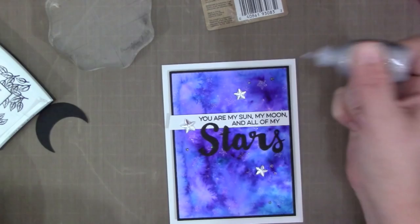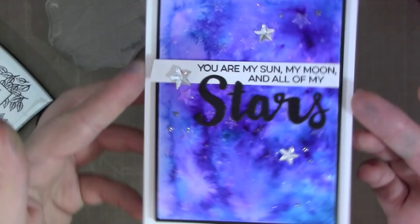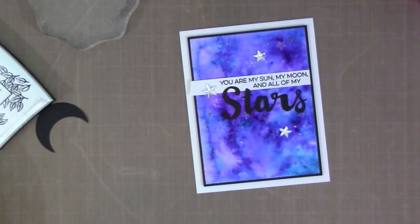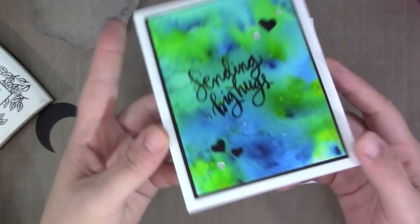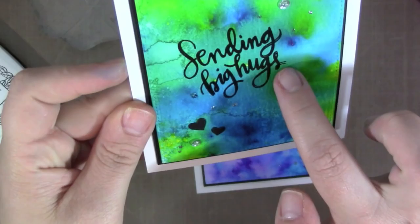That plays into the galaxy nighttime scene I have going on. Once all of that is added the card is finished — it has subtle stars in the background plus great sparkle and shine from the mirrored stars, really letting you focus on the cool watercolor background created with the Color Burst powders. That's the first card, and this is also the second card I created with the blue and yellow powder background. I let the focus be the background again, using just a simple sentiment with heat embossing in black and a few hearts and silver stickles. I hope you enjoyed this video and I really encourage you to try out the Ken Oliver Color Burst — thanks for watching!